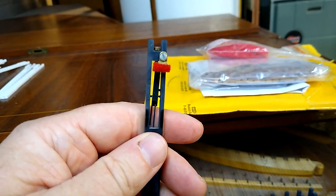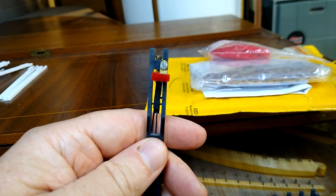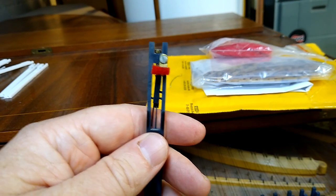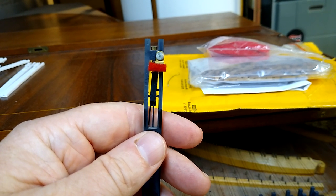Nor do you need to have a screw-adjustable damper. That's just a cumbersome way to operate a damper. So, this is all going to go away.